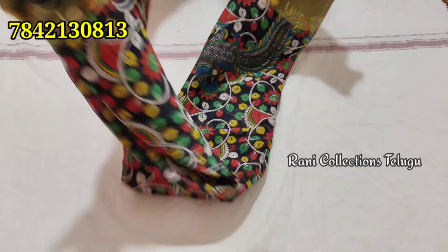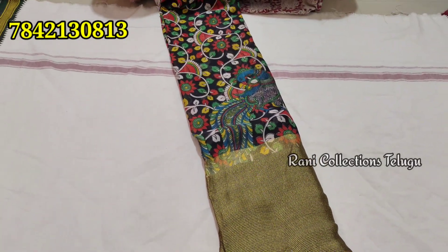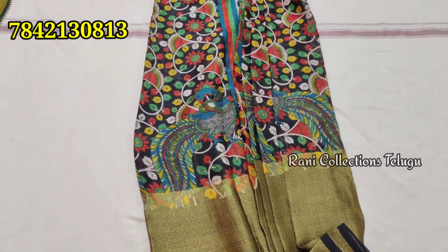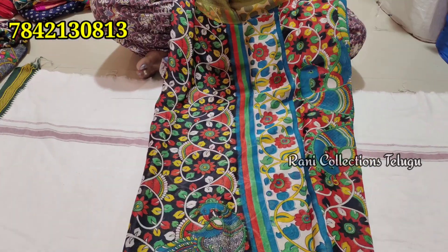It's a pure fabric. It's an 800 rupee sale — the retail price is 800 rupees. You can get the same as a single sale for just 490 rupees.